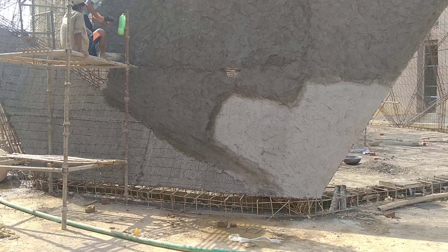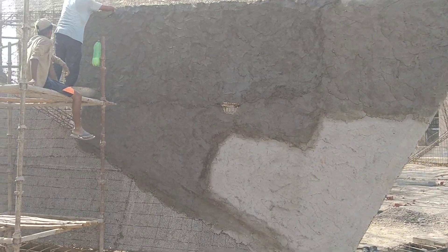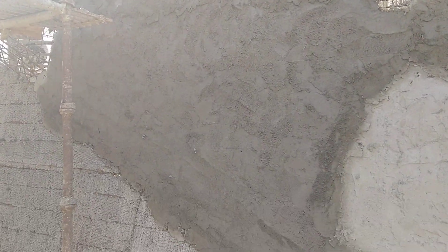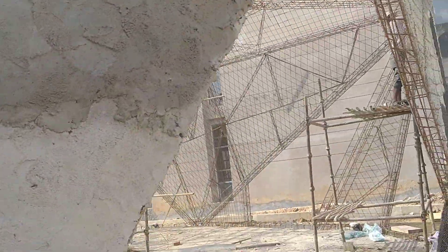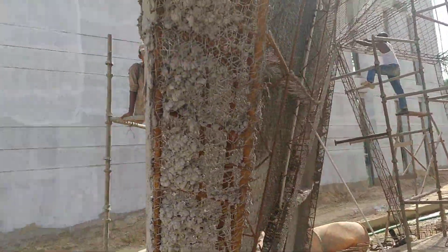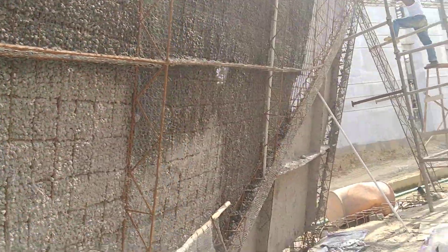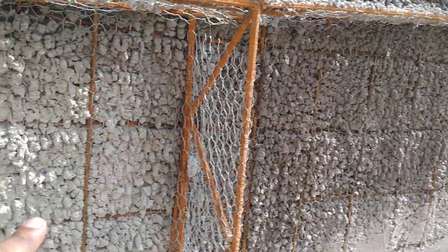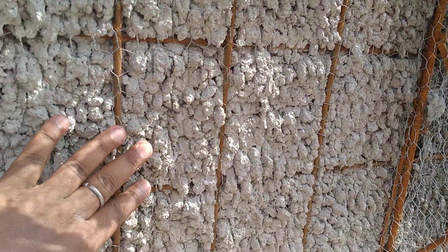As you can see, the casting process is going on from outside here. The whole structure rests on these beams, which will be filled with M30. This is a 150mm by 150mm beam. Once it is done from outside, as you can see, there is complete penetration of the mesh.